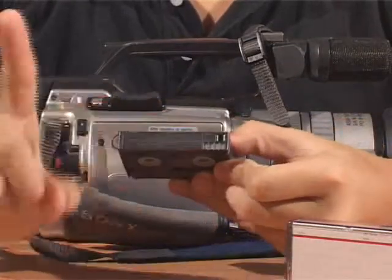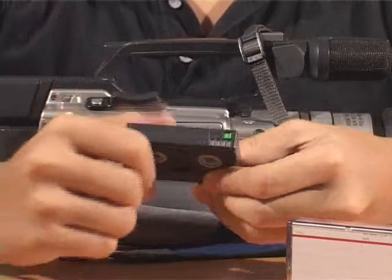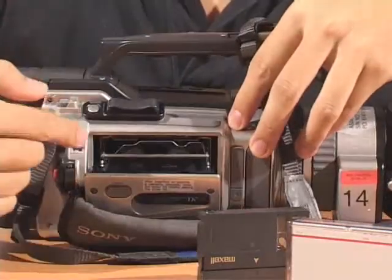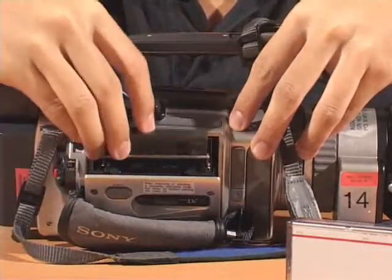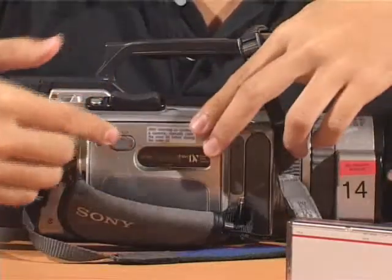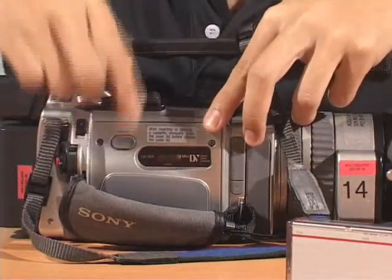Make sure that the right protect tab is in the record position. Press the eject button and insert your tape. Manually close the inner lid till you hear a click, followed by closing the outer lid by pushing on the push button.